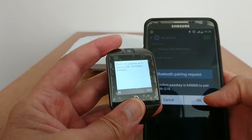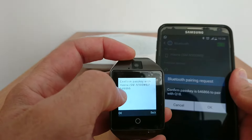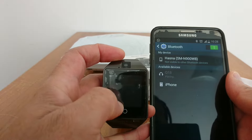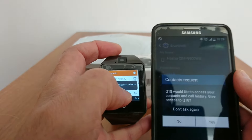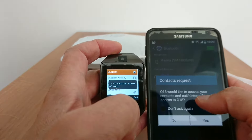Go back to your phone and press Q18 smartwatch to start pairing. It's going to generate a code — the passkey is 646866 to pair with the Q18, and you should see the same code on your smartwatch. Press OK on your phone and OK on your smartwatch as well.